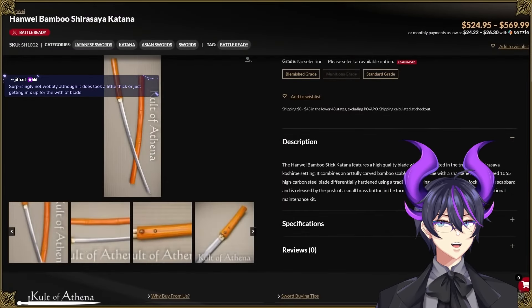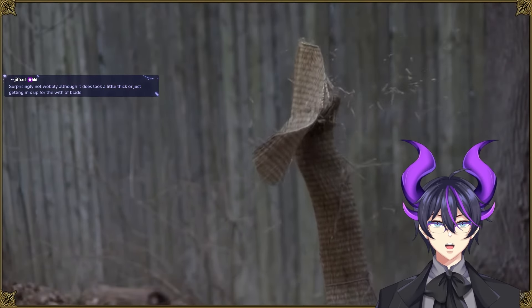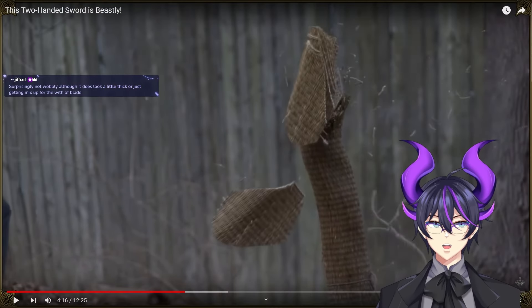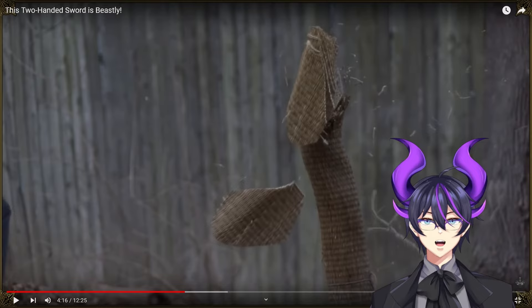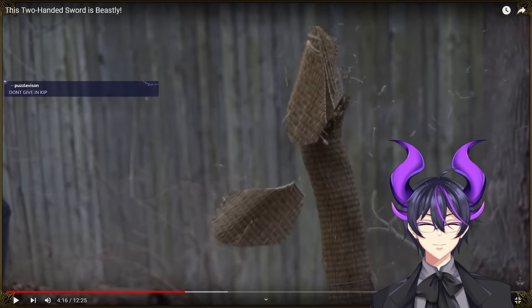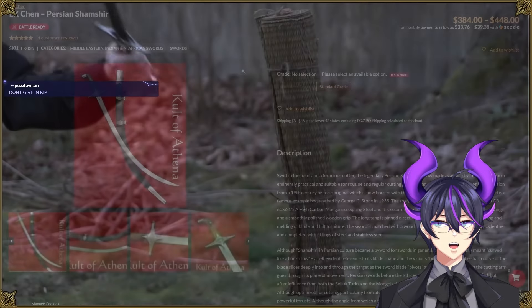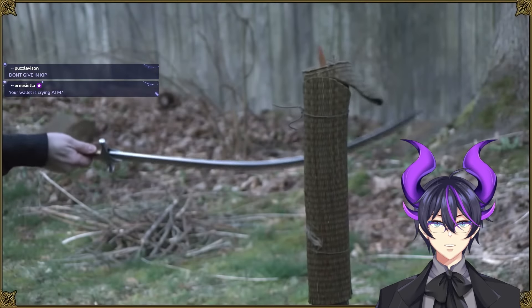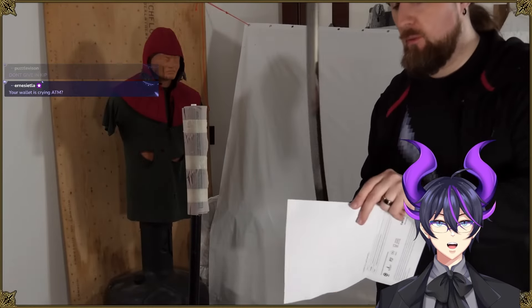Let's see how it compares to two other swords: the only katana I currently have, which many people hold up as the gold standard for cutting — this one's made by Hanwei, ordered from Cult of Athena — and a shamshir made by LK Chen, which is pretty much the best single-handed cutting sword I've tested so far, or at least in the top three. This is not the best katana I've tried, but it's also far from the worst.